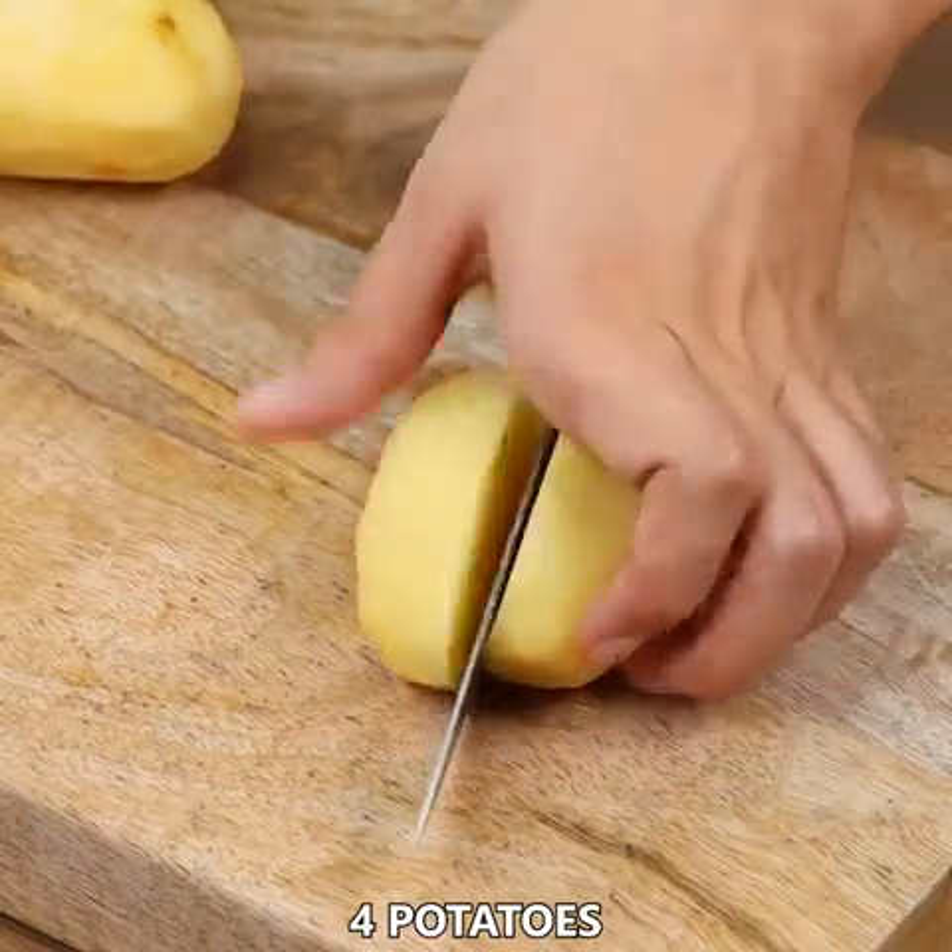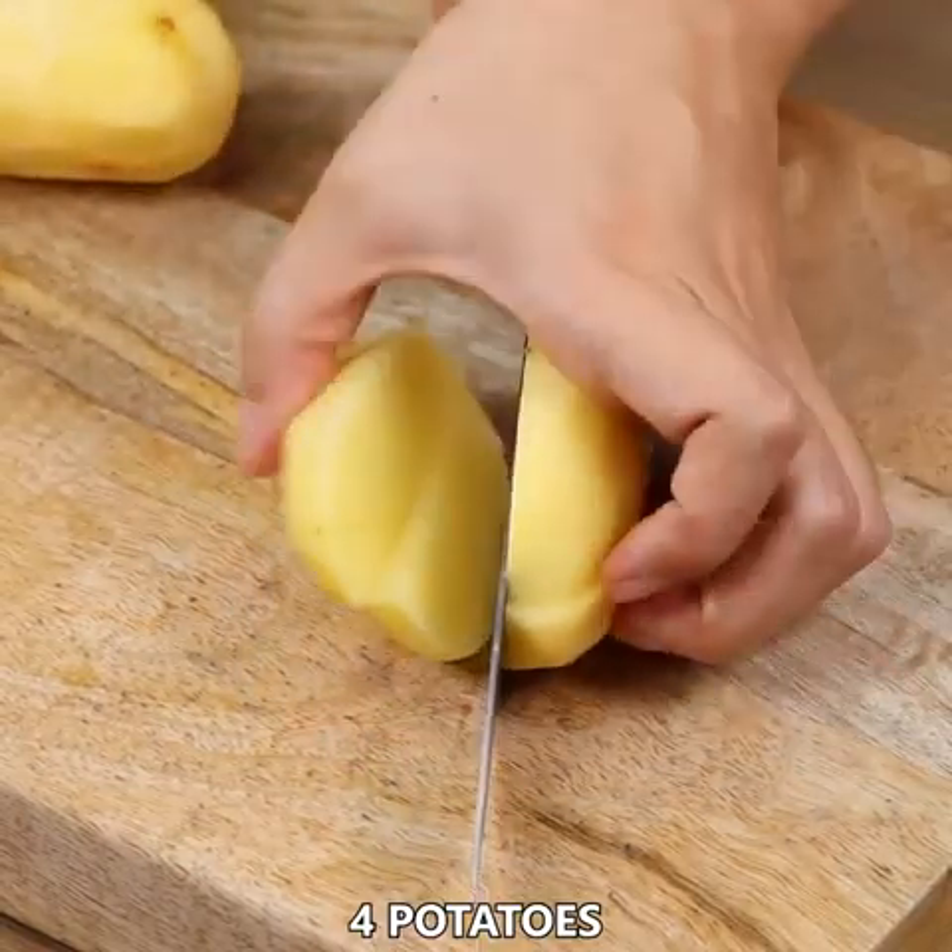We're also gonna need 4 potatoes. Cut them in half, then in half again, then into dices.